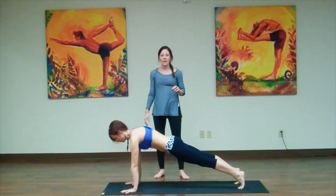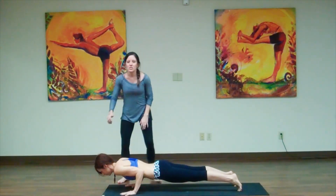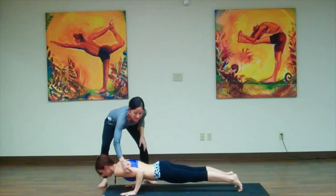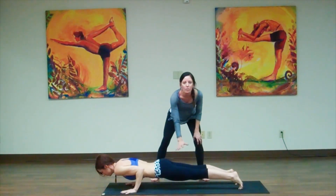So again, we inhale to Plank, and as we exhale, we lower down to a low push-up or Chaturanga. You can see as she comes down that her arms are at 90 degrees, her elbows are nice and tight, she's still staying really strong through her lower body, belly in.